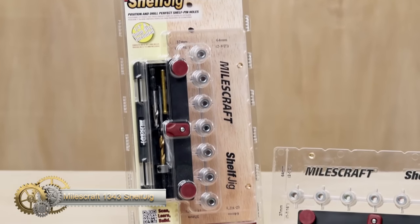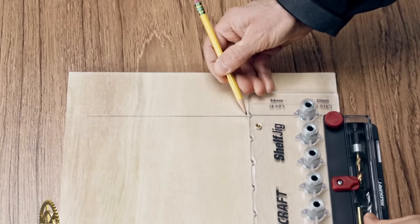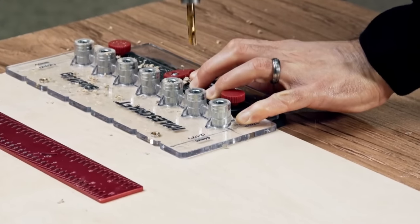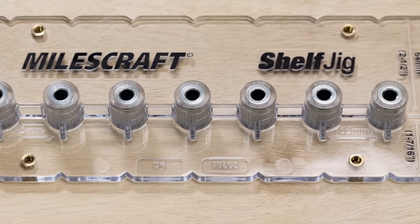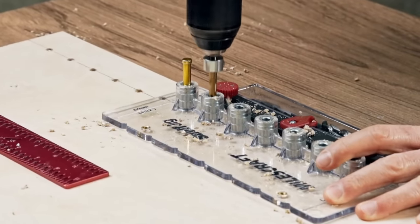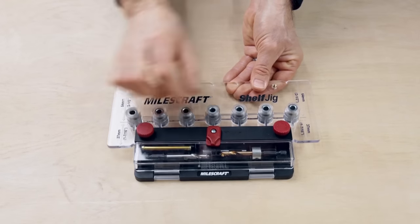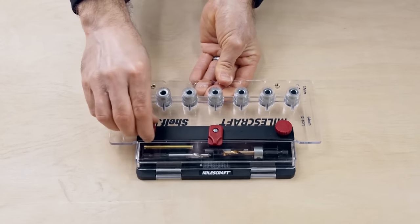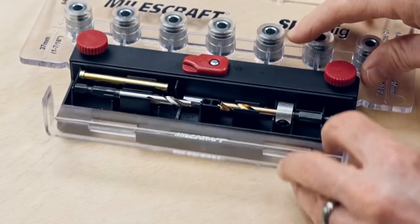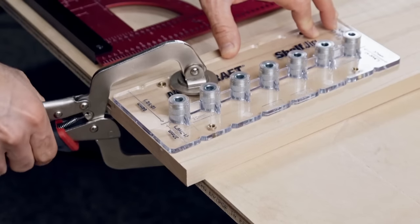The Miles Craft Shelf Jig makes custom cabinet shelving a breeze. Its see-through body reduces errors and allows for drilling up to 7 holes at once. The indexing pins and centering notches make positioning easy. You can adjust the guide fence for 37mm or 64mm setbacks, or remove it for access to the back of the cabinet box. The jig comes with 1/4-inch and 5mm drill bits for common shelf pins. The standard 32mm spacing between holes and the repositionable guide fence make the shelf jig a versatile tool.